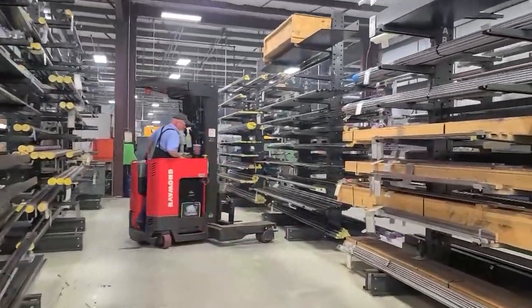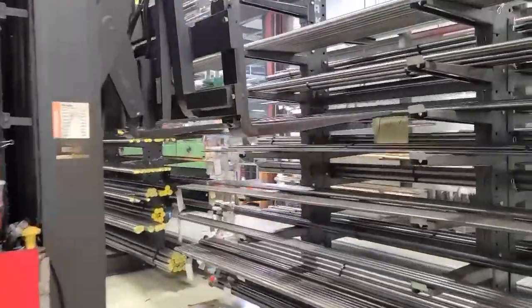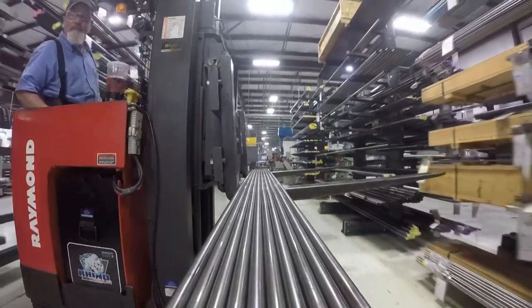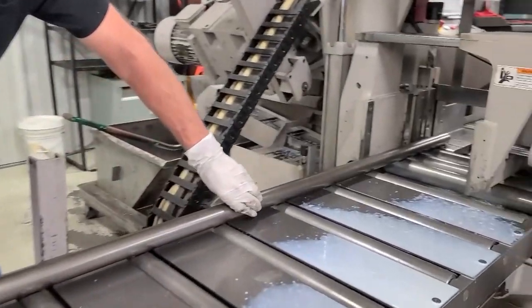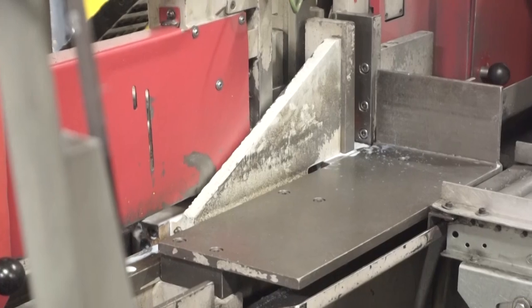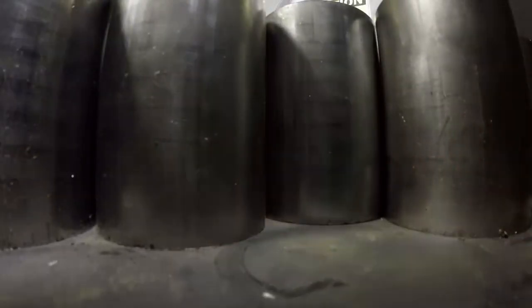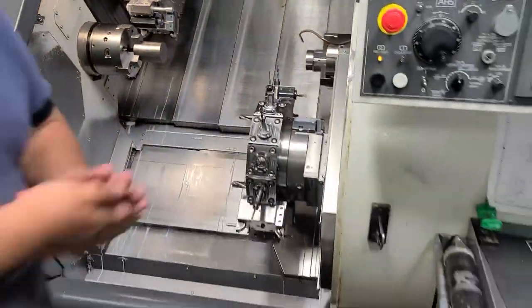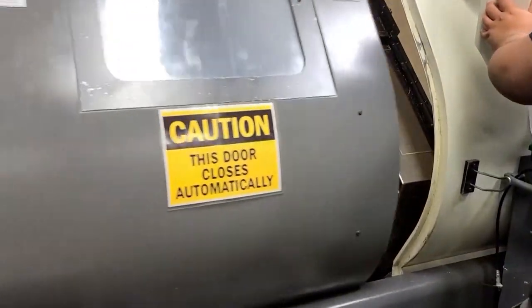Vectec's swing clamps are proudly made in America. Starting off as a piece of bar stock, it then gets machined into the body and plunger of the swing clamp. Vectec uses over 16 miles of bar stock a year. Highly trained machine operators take the cut bar stock and proceed to start cutting chips, making the body of the swing clamp.